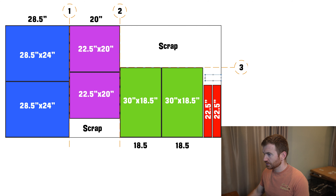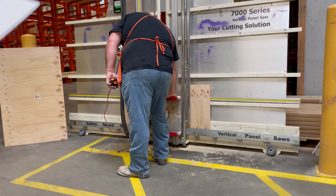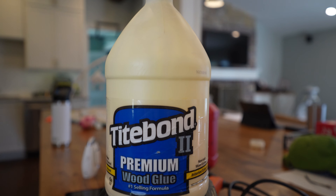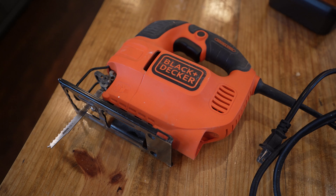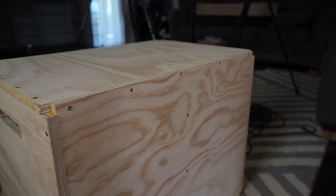The goal here is to make a plyo box with a design where you can just take the cut sheet into Home Depot, get a three-quarter inch sheet of plywood, hand the cut sheet to the person at the saw, and then go home and screw the box together. You'll need a drill, wood glue, two-inch screws, the plywood, and optionally a jigsaw and a one-and-a-quarter or one-and-a-half inch hole saw for handles.